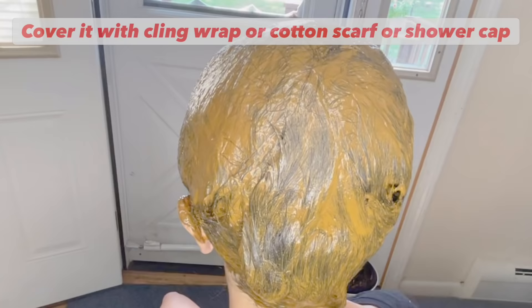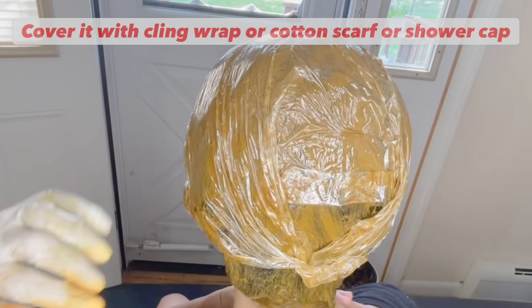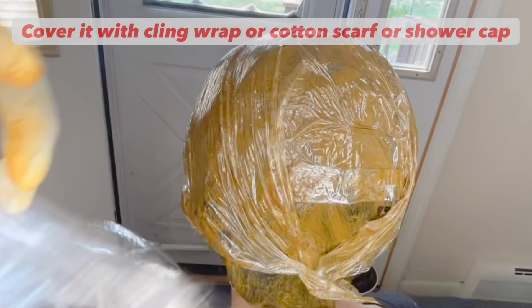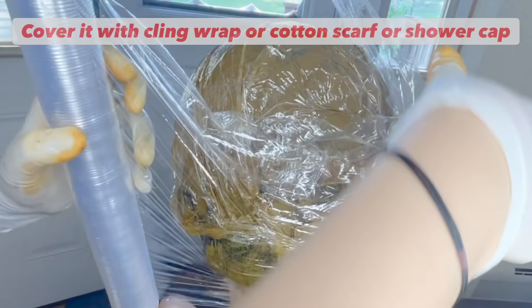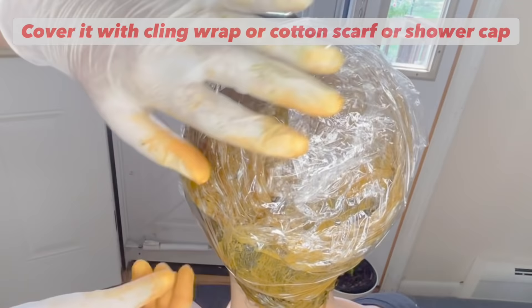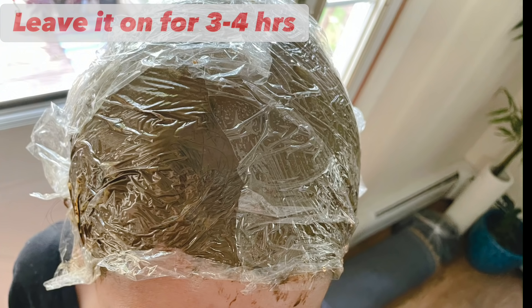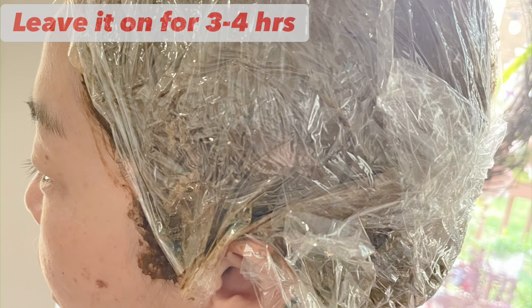After applying the henna on the whole hair, wrap it with either cling wrap, a cotton scarf, or a shower cap to cover it completely. Make sure the henna is completely covered because we do not want the henna to dry on your hair — we want to keep it all wet so it will not dry out your hair, especially since we want to achieve black color in the two-step process.